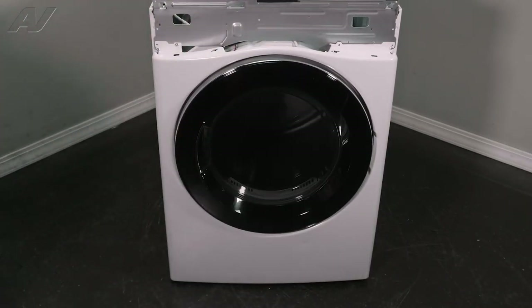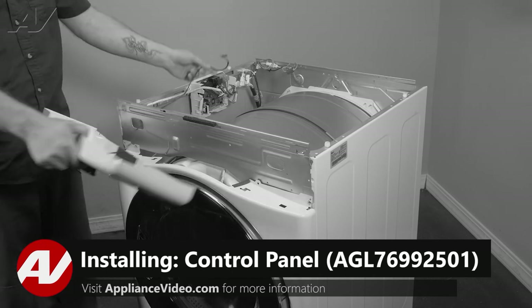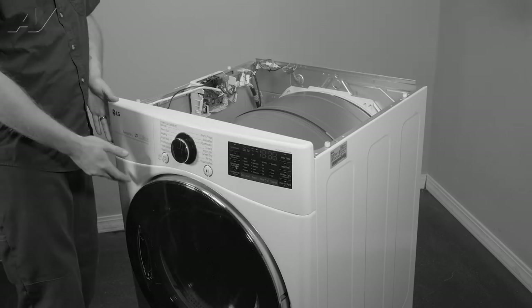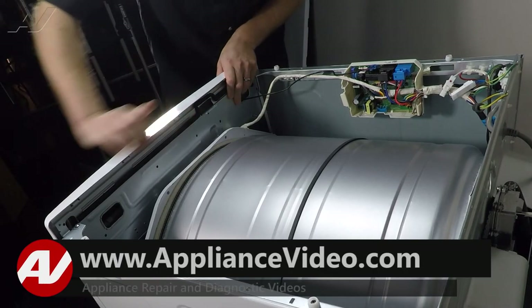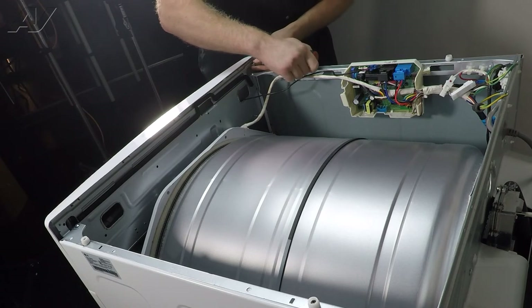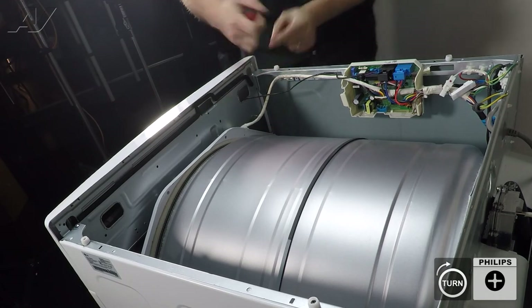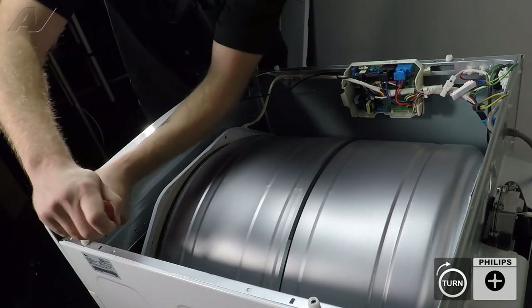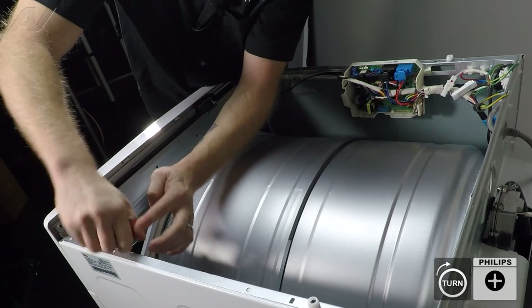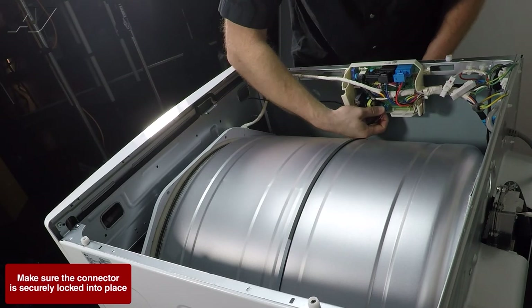Now we can reinstall the console. When reinstalling the console, first we will reinstall the wiring through here. Next you will line it up — it will drop down into the front portion. Once you get there, push back and make sure it snaps in. We will reinstall the two screws. Bring in the harness and reinstall it to the control.